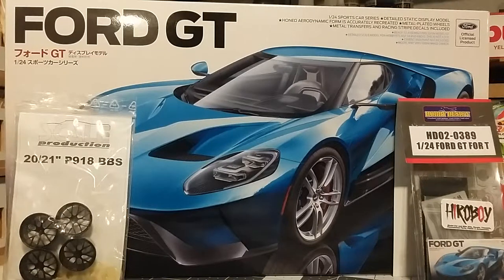I will be using some aftermarket items with it. On the right of your screen you can see I have the Hobby Design photo etch set. Also on the left is a set of rims and 3D printed brakes from Scale Production — these are actually for the YSOC Porsche 918 but I'm going to use them on this car. I'd really like to use the BBS FIRs, which are the ones actually on the Ford GT race car, but I haven't found a set yet. If I find some or can get some made on Shapeways, I'll probably swap out from these.